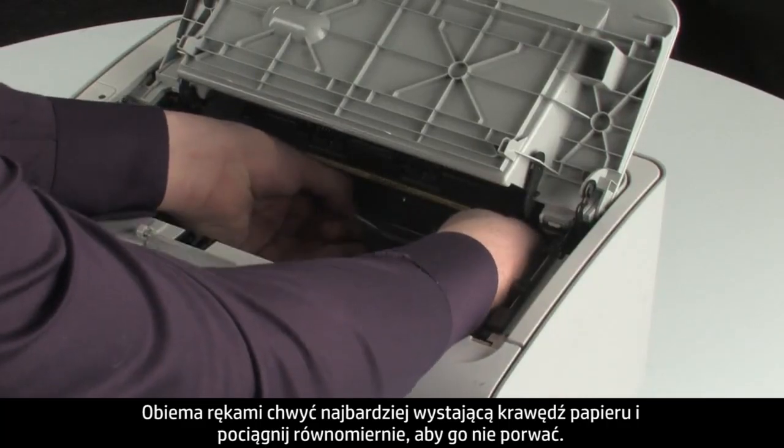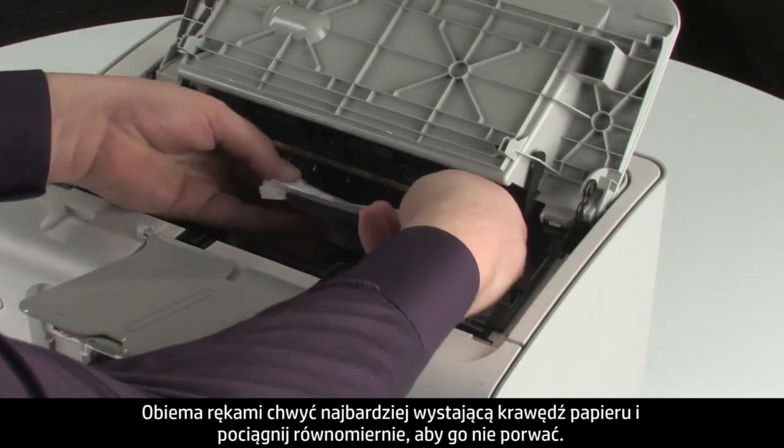Using both hands, grab the edge of the paper that is most exposed and pull evenly to avoid tearing.